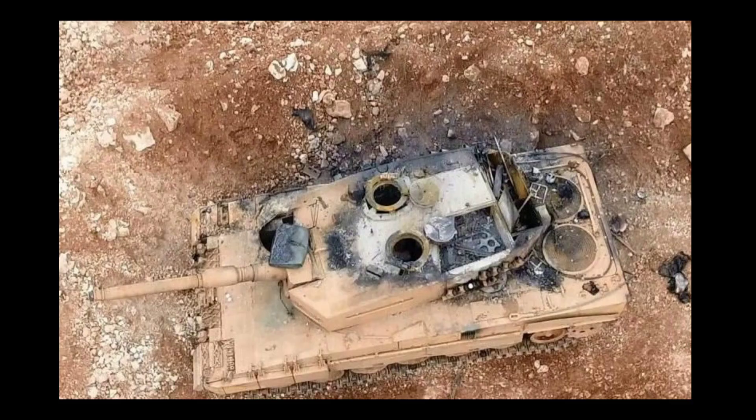Fire most likely then spread to the electronics compartment and from there into the crew compartment. We can see some suspicious burn marks around not only the turret hatches but also the driver hatch. However, this most likely took some time and the crew was able to escape.